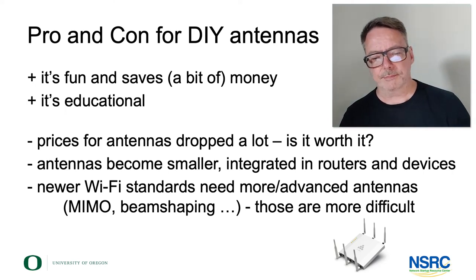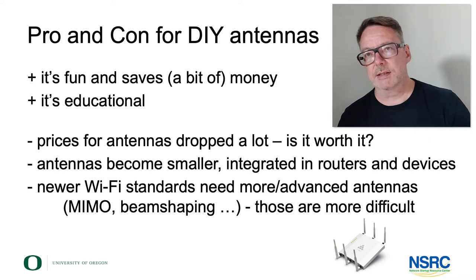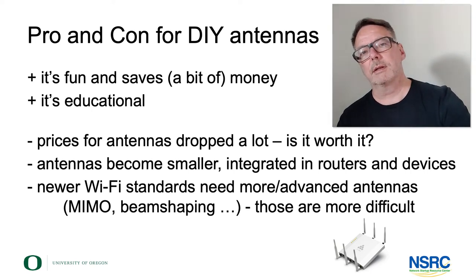The newer Wi-Fi standards, in particular Wi-Fi 5 and 6, are working with MIMO and beam shaping, and antennas become a lot more complex and a lot more difficult to build — at least they're not as easy to build in the old-fashioned ways shown here.